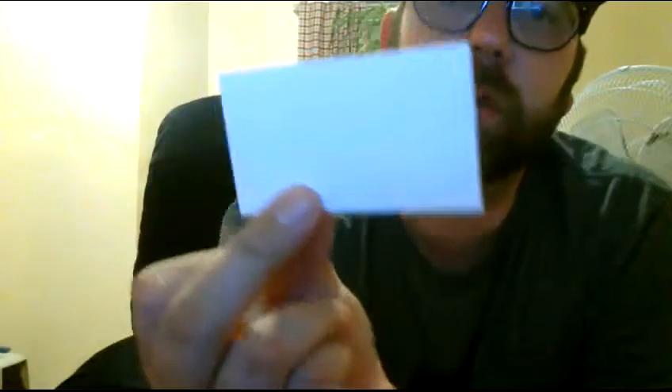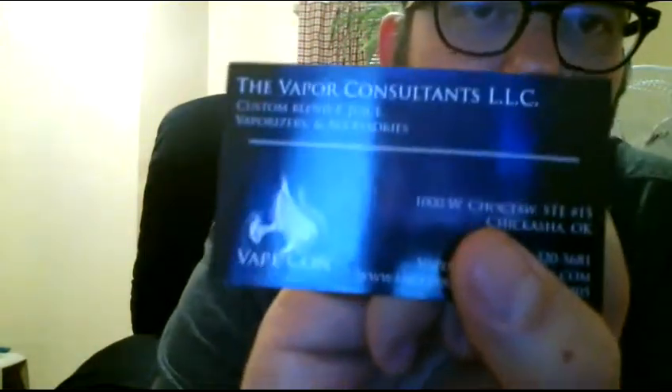Hey, what's up everybody, it's Osmosis here. Got my Magneto clone from FastTech today — look at that baby burn, great connection. I was in Chickasha today, pretty low on juice, and stumbled across these guys, the Vapor Consultants. I'll put a link on YouTube.